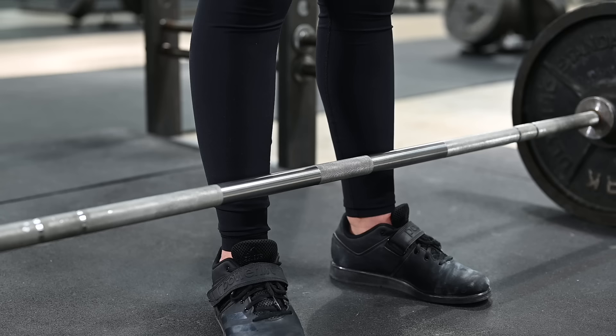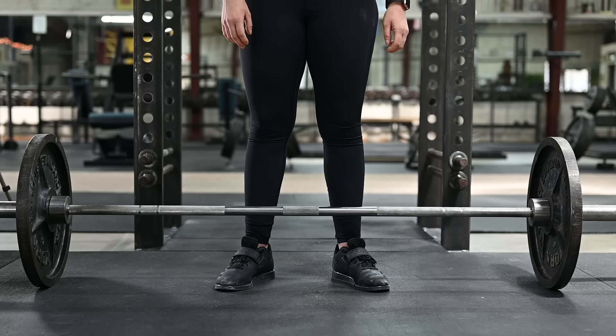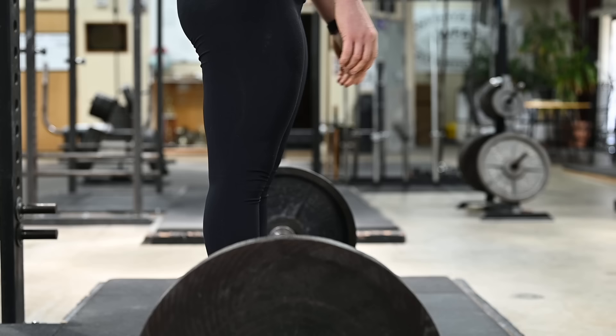Most important at this point and for the following steps is that you do not move the bar. You have gone to considerable trouble to place the bar directly above the mid-foot, and if you move it during this or any subsequent step, you will have undone step one.